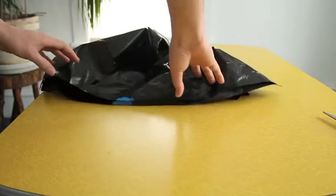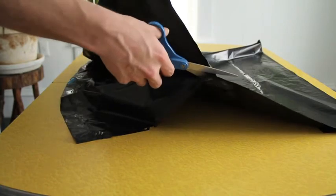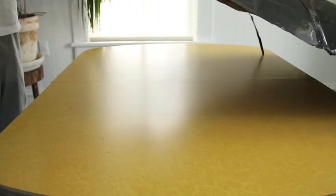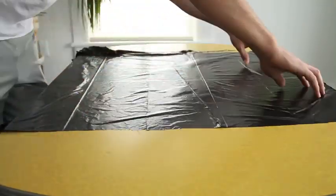Begin by opening up your garbage bag on your work table. Next, cut along the right, bottom, and left seams of the garbage bag. Remove the piece that you just cut and lay it over your work table, and you're ready to start your art project.